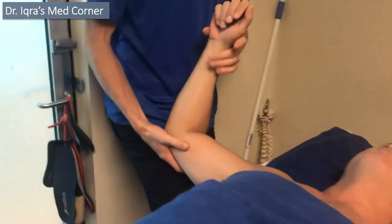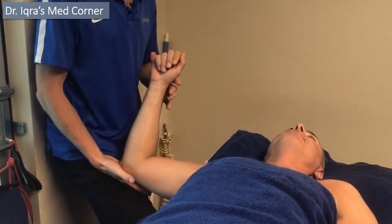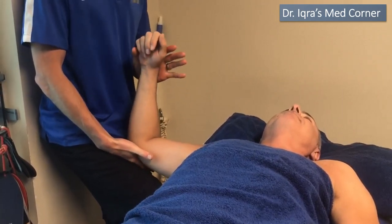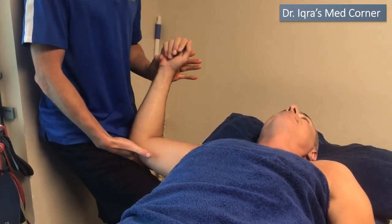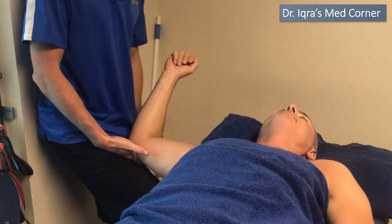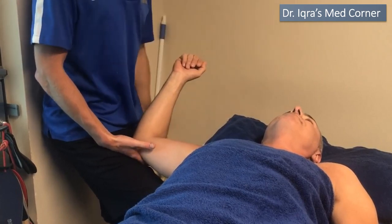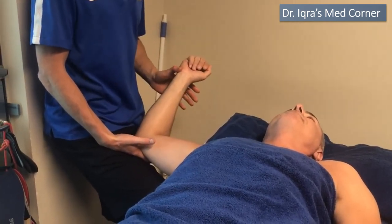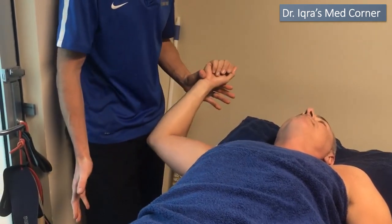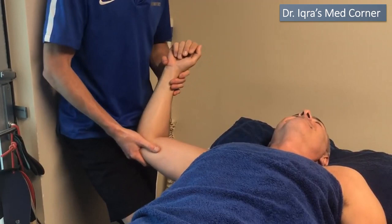To get his flexion and abduction, we need lateral rotation. At the moment in abduction, he's got very limited rotation compared to the other shoulder at about 90 degrees. We need to get that full range before he even thinks about doing things overhead, because if he's blocked he'll just roll up through there — and you can see he didn't like that.